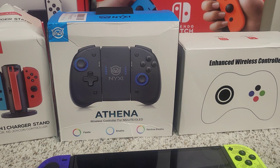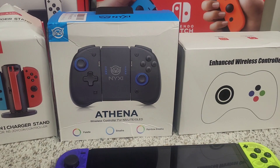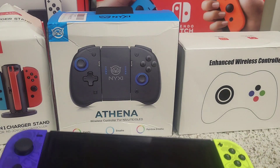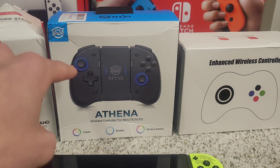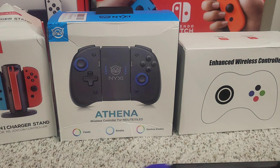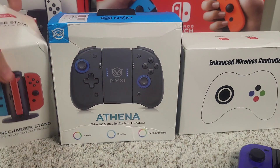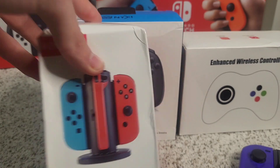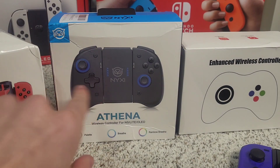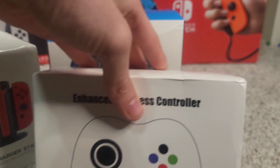If you know a Nintendo Switch gamer who would like some bigger alternative Joy-Cons that are less expensive than the original Nintendo ones, bigger, and have RGB LED lights inside of them, I think that's pretty epic. They sent me these Joy-Cons, a Joy-Con charging stand which you can use for their controllers or the regular Nintendo Joy-Cons, and a Pro Controller as well.